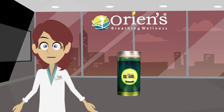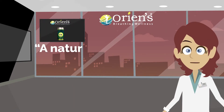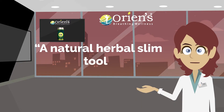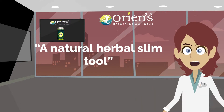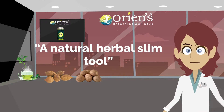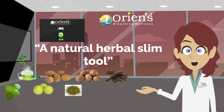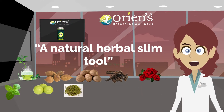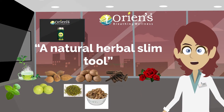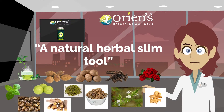Orient active slim tea and natural herbal slim tool is a combination of green tea, bahira, jaipal, pipali, tulsi, amla, sweet jeera, gulab, gokru, shang, chitra, yaranthan, and yashti madhu.